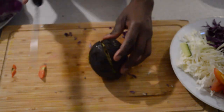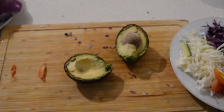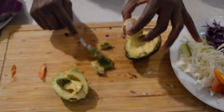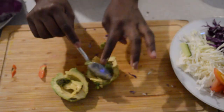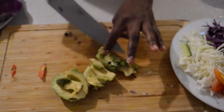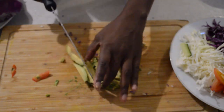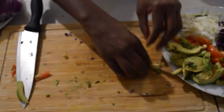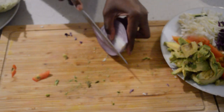Then I'll add the avocado. I'm gonna dice the avocado and put it aside. And now I'm gonna dice some onions — red onions, purple onions.